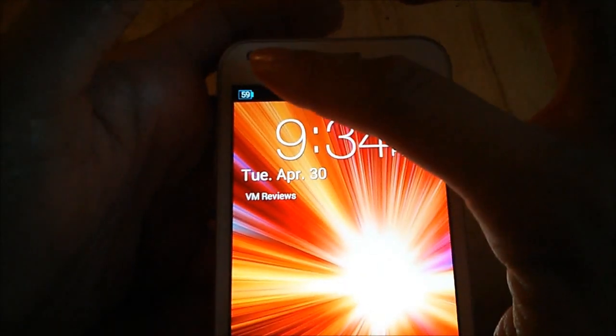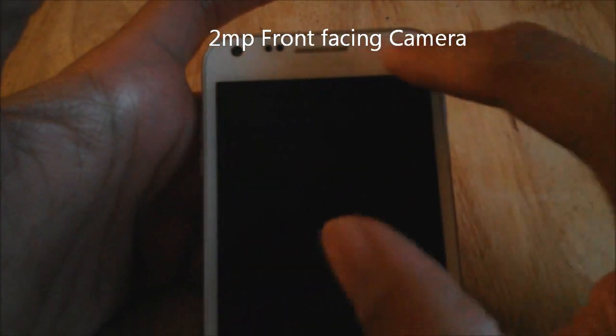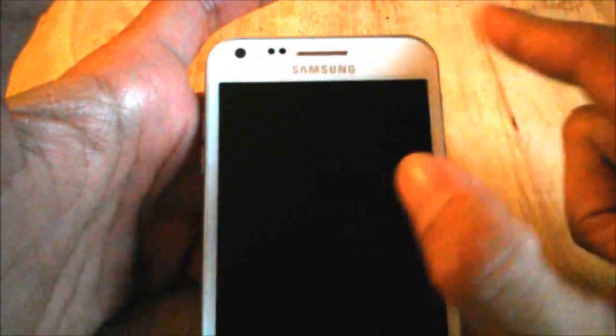The phone has a 2 megapixel front-facing camera. It has your sensors there, and right up here you have a proximity sensor which you can't see, but when you get notifications it'll go off — it turns red and blue — and on certain apps you can possibly change the color as well.